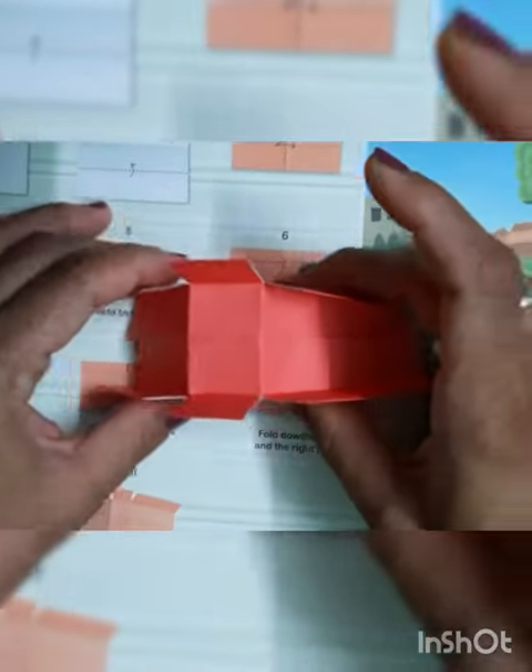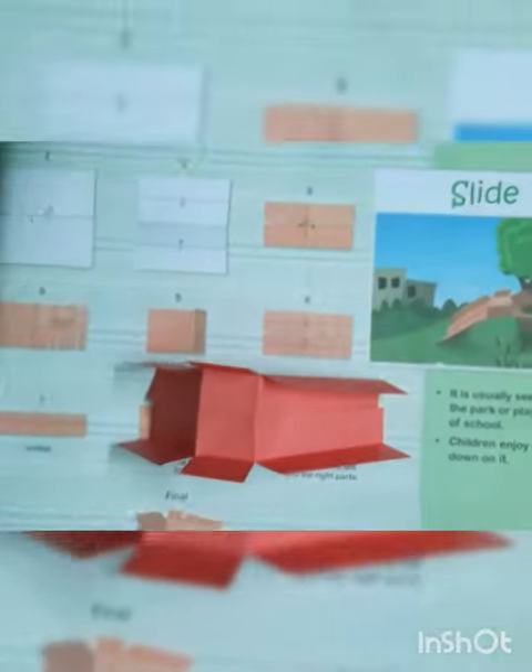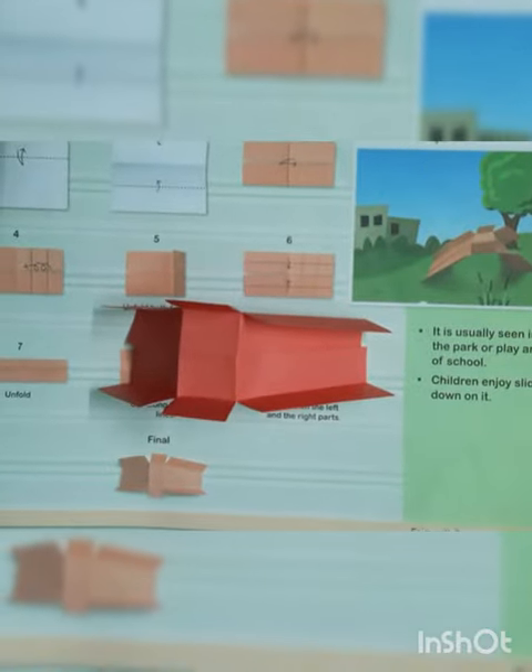We will keep it like this way. Give the background and stick on it. Thank you.